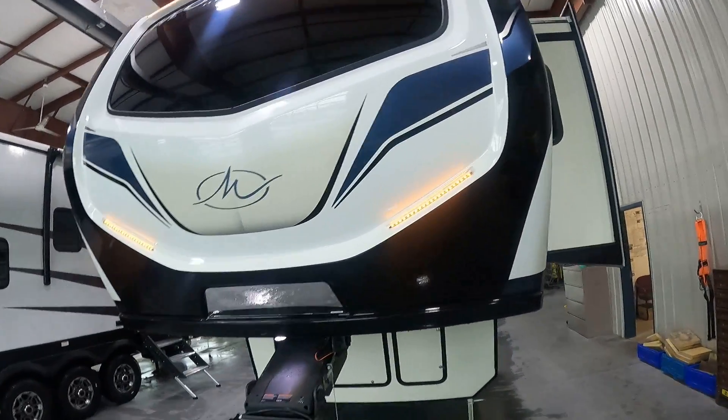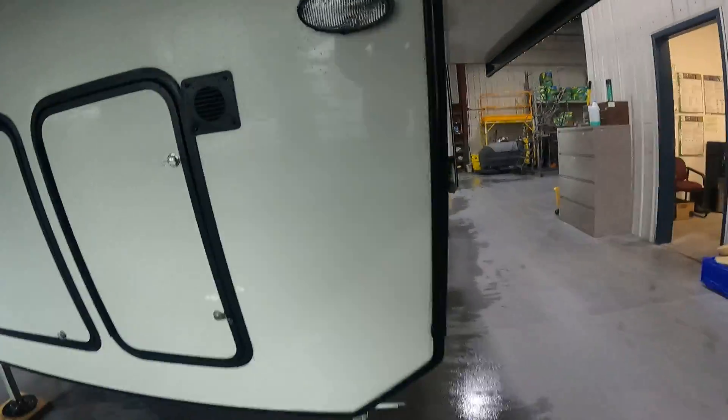Here is your Montana coming around the front. We open the door — we've got our battery shutoff right down there, our power cord, and our blue high pressure hose.